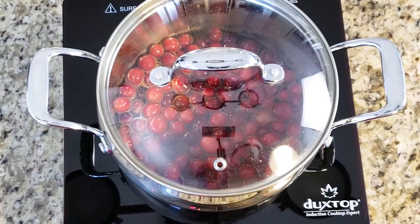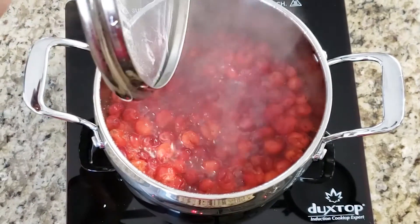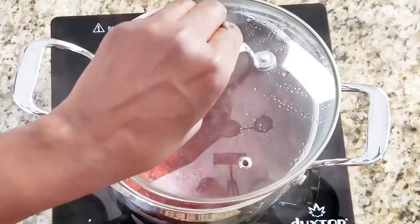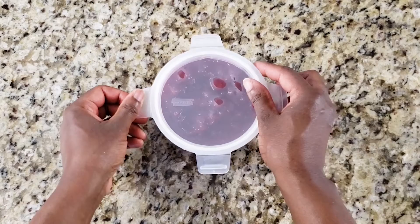Let this simmer on low to medium heat until the cranberries first open. Cranberries are a superfood — they're loaded with antioxidants and phytonutrients. Did you know it's also high in vitamin C and E? Once it cools, you can store it in the fridge and it usually lasts for about 10 days.